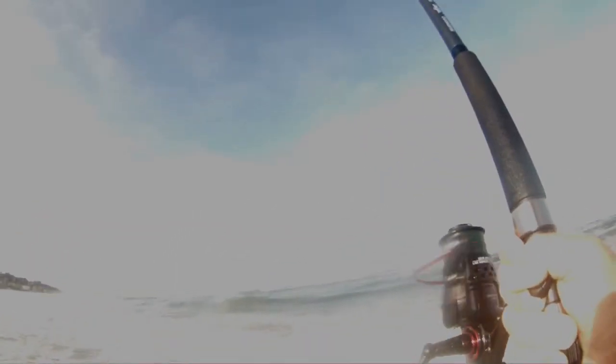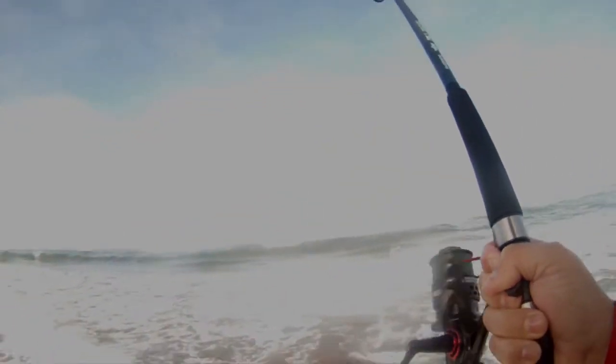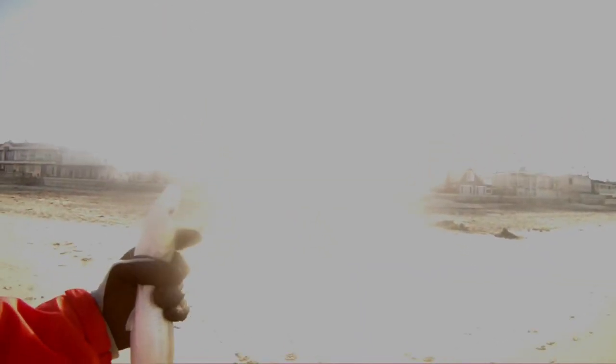This rod's got some nice action — fairly sensitive. That's a good one — oh, looks like a smelt, maybe a jack smelt. Oh, that's a beautiful smelt, look at that. That's a good size jack smelt — I think we'll let this guy go.